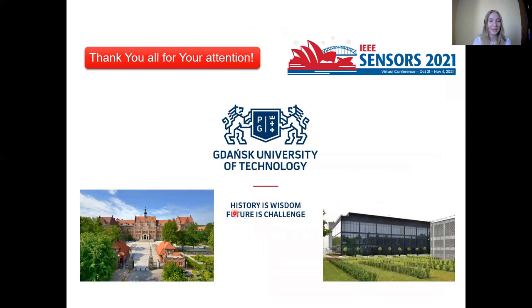Thank you very much for your attention, and I would like to thank all the organizers for having me here today to present our recent results.